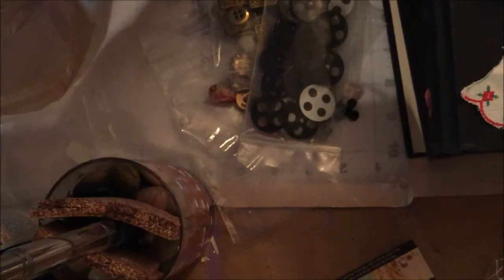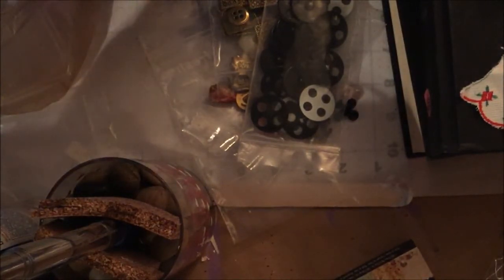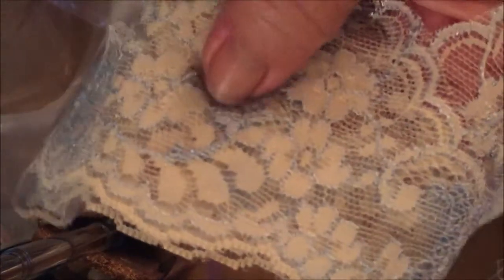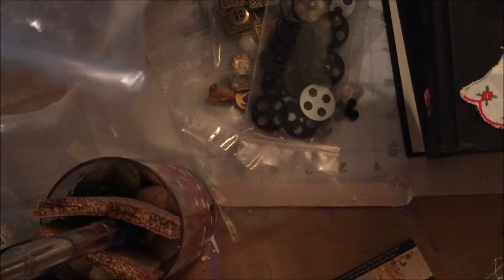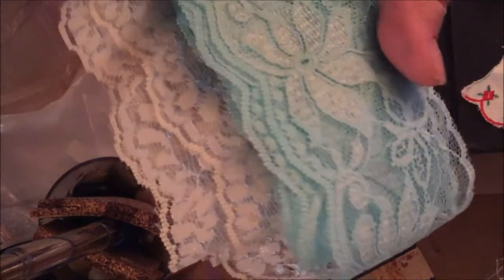I got lace, and this has blue in it — I don't know if you can see it but I just thought it was adorable. She sold this for two dollars a yard, but I go every week to try to help her out.